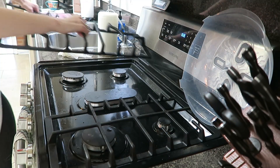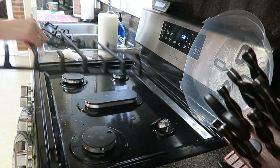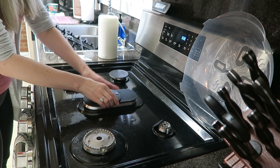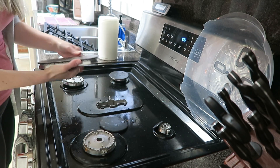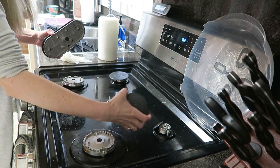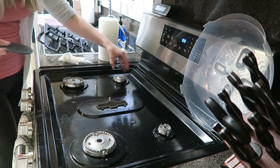The next thing I like to tackle after the microwave is the stove. Over time the stove does get pretty grimy, greasy, and crummy with use. I always take off the little top black burners, wash them in the sink, and wipe down the stovetop to get all the grease, crumbs, and grime off of it.